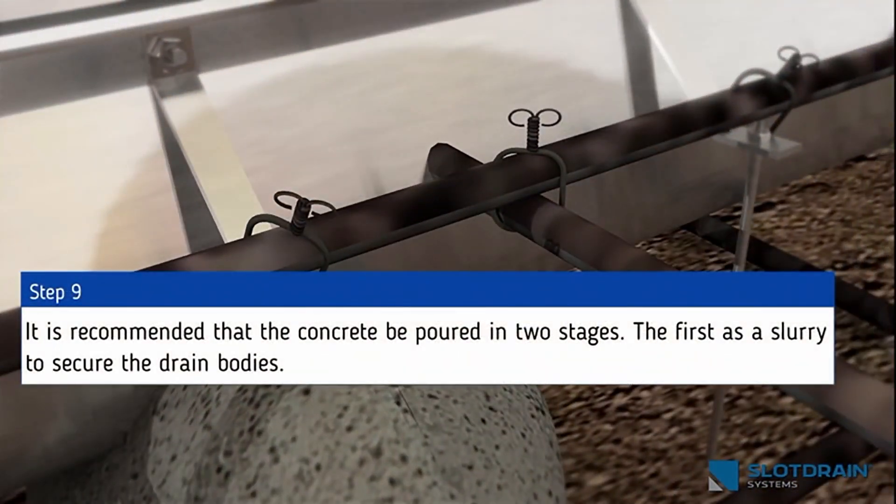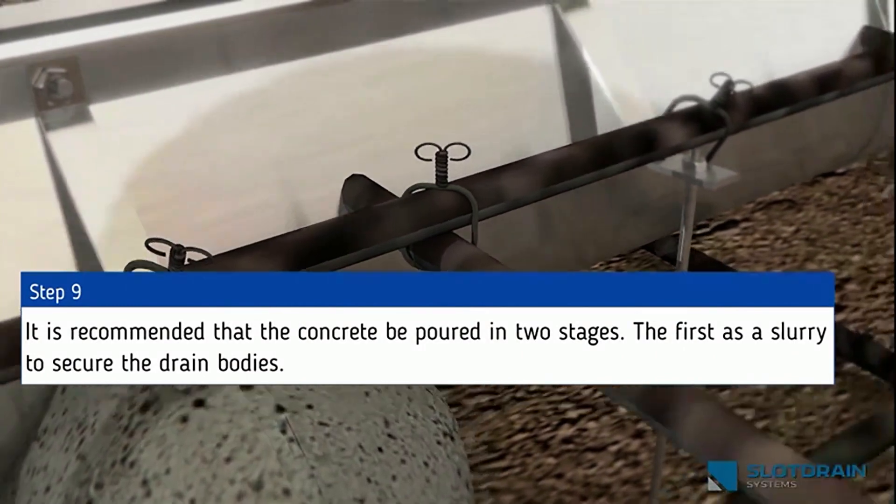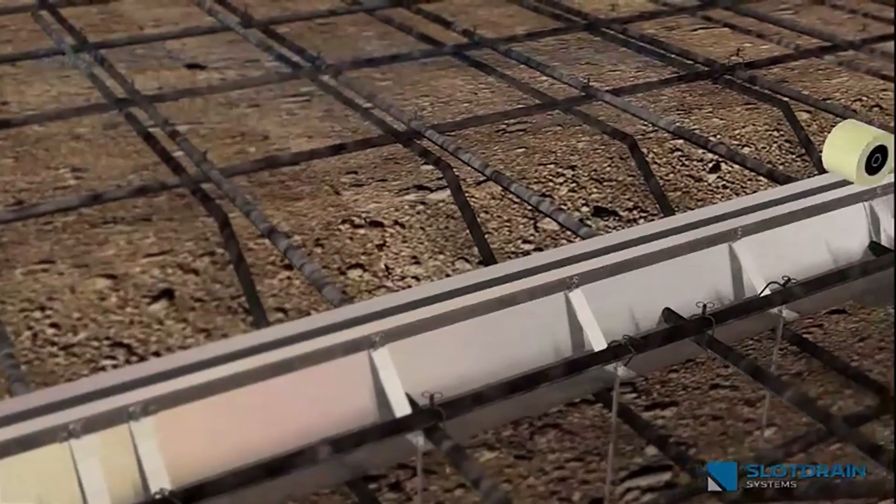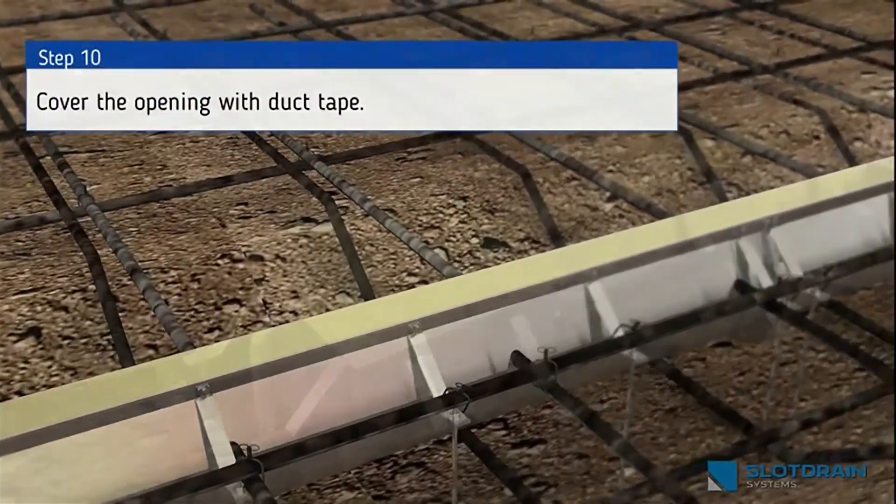Step 9: It is recommended that the concrete be poured in two stages. The first is a slurry to secure the drain bodies. Step 10: Cover the slot opening with tape.